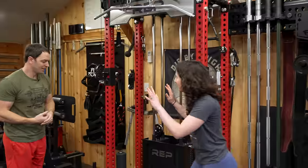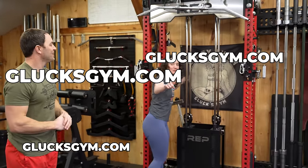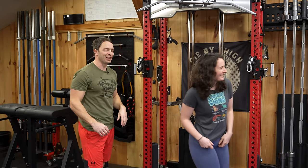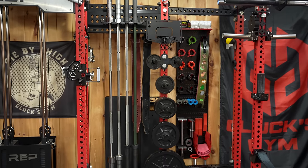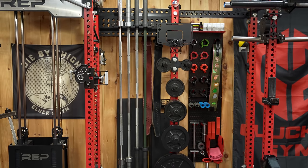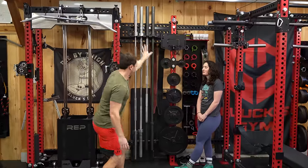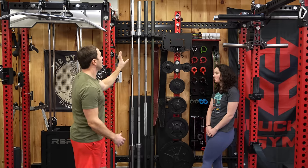We almost forgot the most important thing — we have our flag here, available at GluckStream.com. And now let's move to the center. This is our 11-post Rep-Rogue Frankenstein rack. You have the Aries over here, and then the center section is all Rogue — their cross members, wall storage, bar storage, all that.